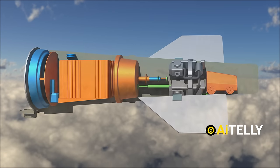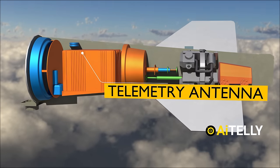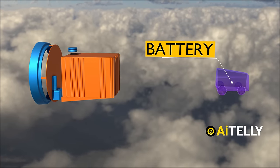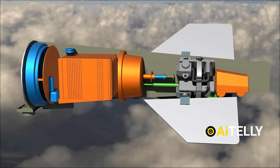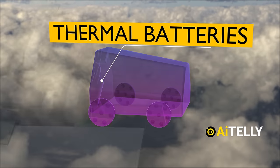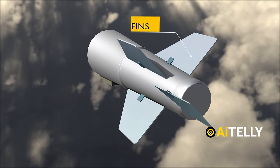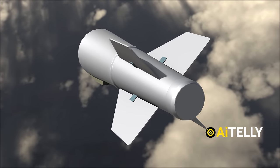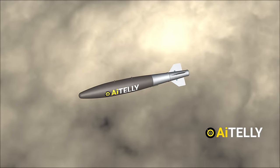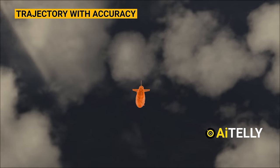Alongside these components, one can find the adapter ring facilitating the attachment of the telemetry antenna, crucial for transmitting data, as well as the encryption key battery, safeguarding sensitive information. Venturing deeper into its structure, we encounter the thermal batteries, vital for powering the system, and the composite fins, strategically positioned to aid in directing the missile towards its objective. These fins, meticulously controlled by gears within, maneuver with precision, responding to commands to adjust the trajectory with accuracy.